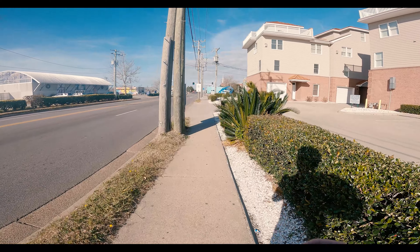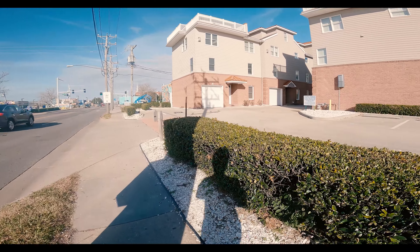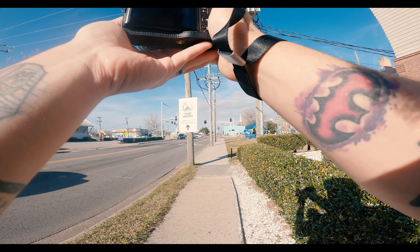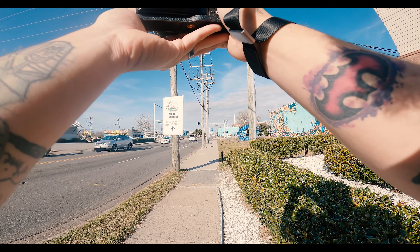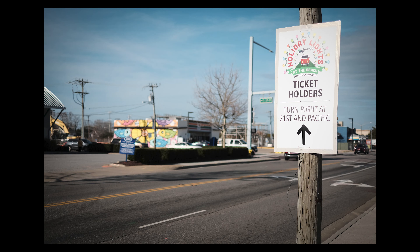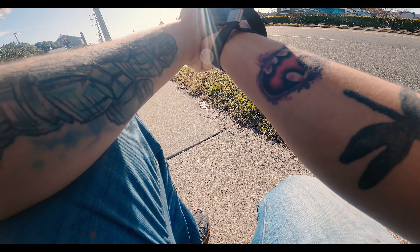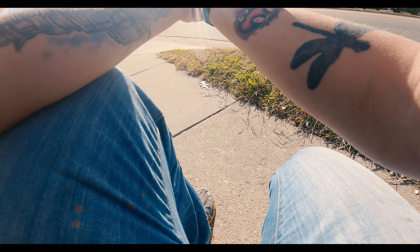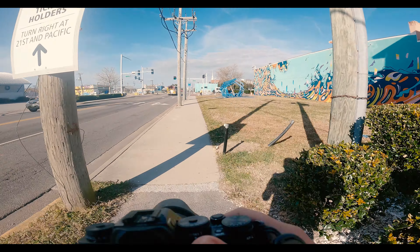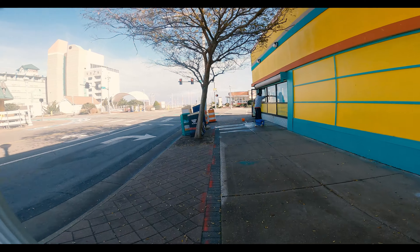I'm going to try one more — play my shadow. Let's see if we can get this. That's what I'm talking about. Damn, that looks good. That's how you look at your work.